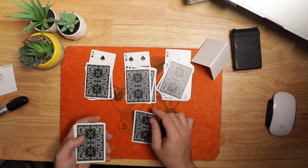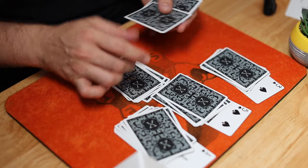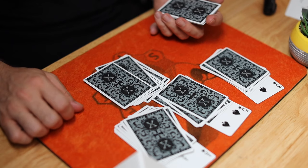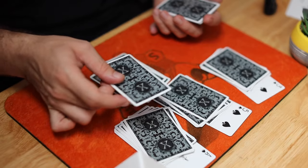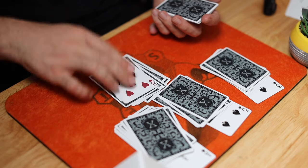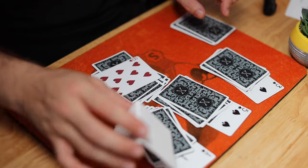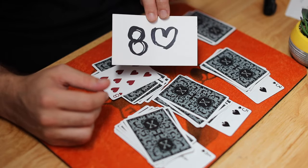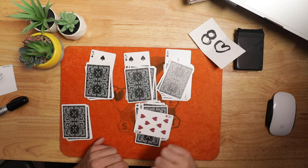I'm going to count down 9 cards: 1, 2, 3, 4, 5, 6, 7, 8, and this is number 9. We ended up at a random card. Following the ritual of 13, you could have picked any three cards, and we ended up at the 8 of hearts. The crazy thing is, I wrote something down before we began — and what I wrote down is the 8 of hearts. Check that out — a perfect match.